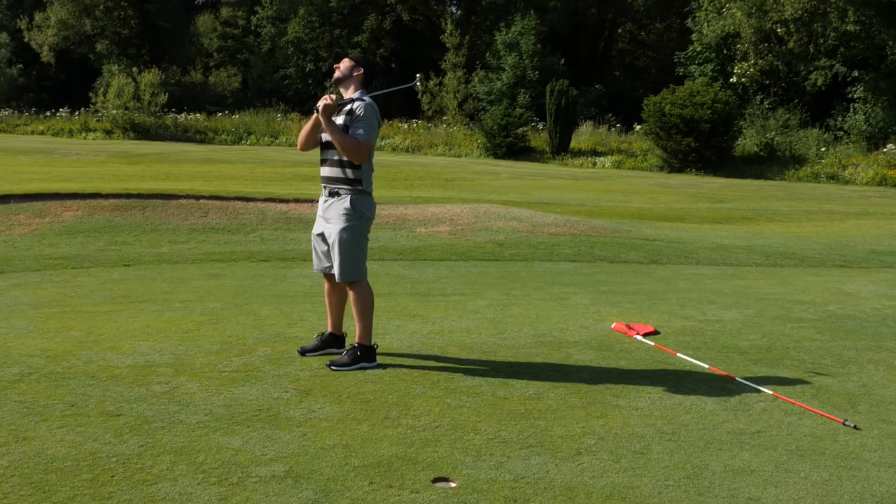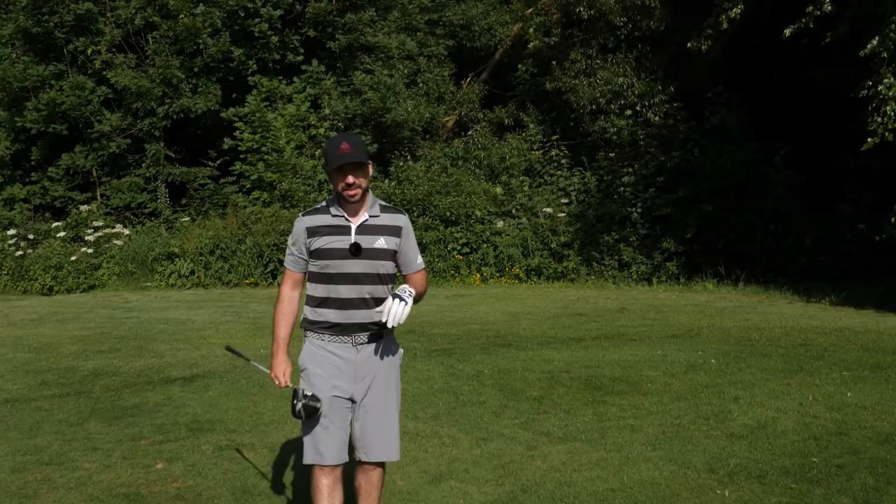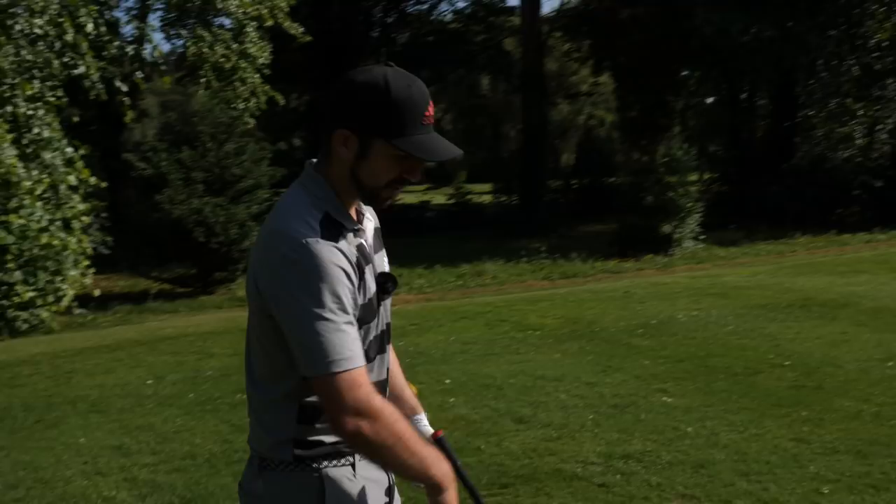Third hole here is just a straight bombing drive again, no real difference made here with the half set. The only thing I'm going to do is slightly curve it off to the right hand side — that's the shape of the hole, but that's nothing to do with a half set, that's just course management in general. Let's give it a good pound.